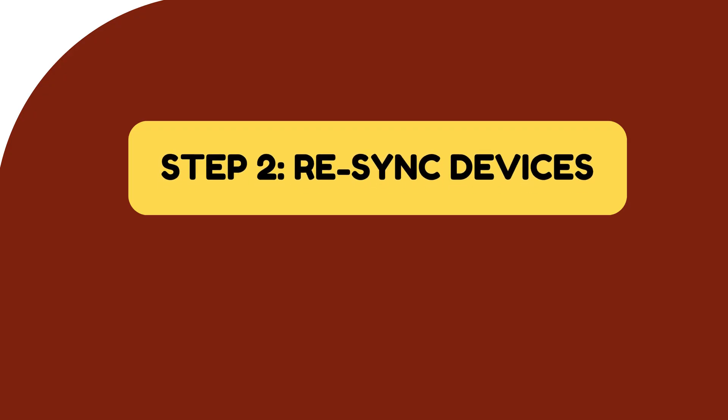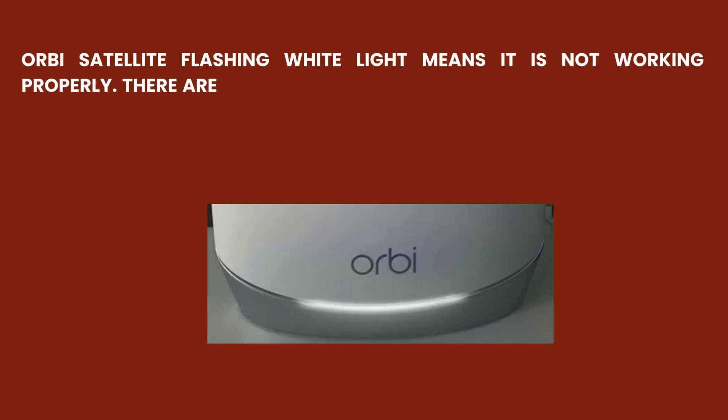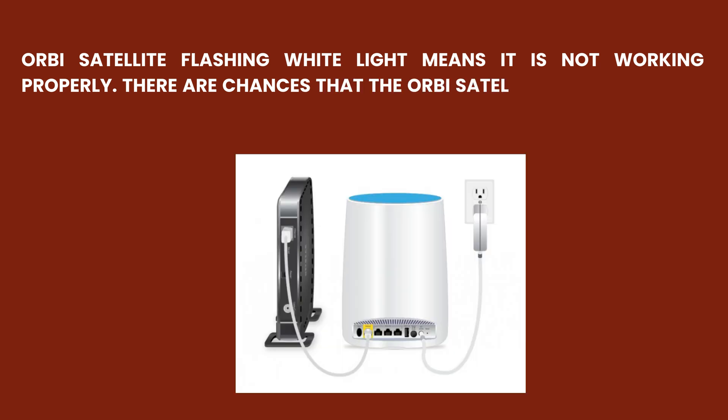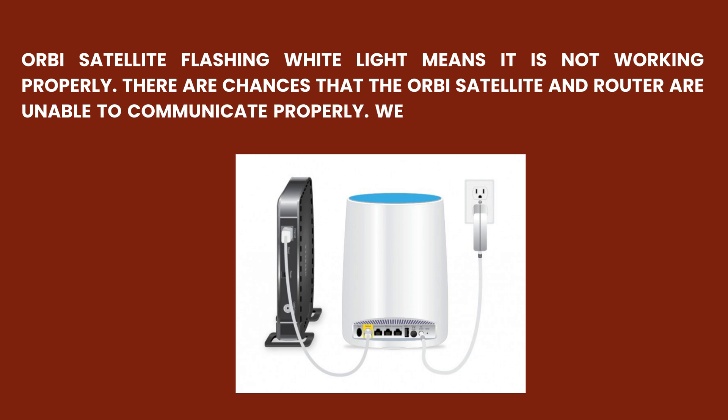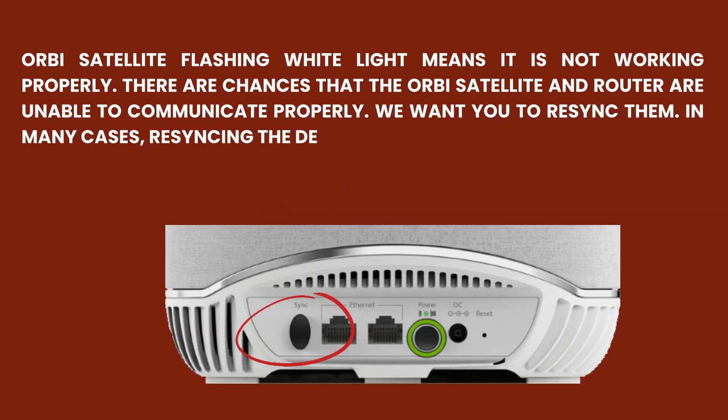Step 2: Resync Devices. Orbi satellite flashing white light means it is not working properly. There are chances that the Orbi satellite and router are unable to communicate properly. We want you to re-sync them. In many cases, re-syncing the devices has fixed similar issues.